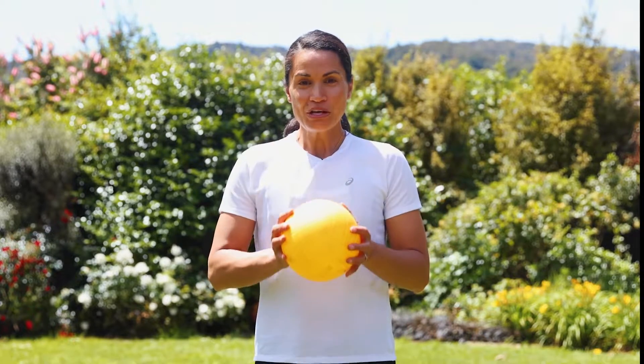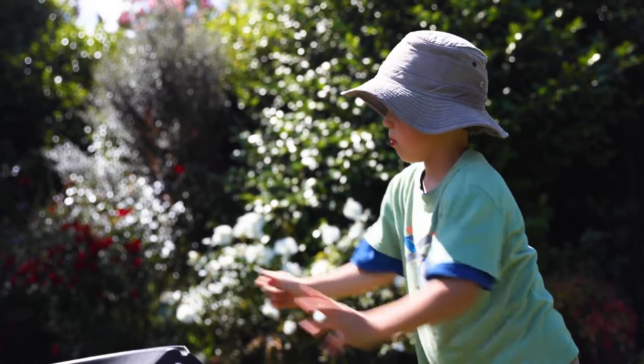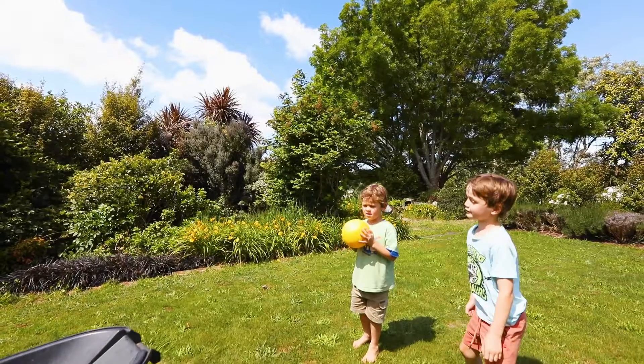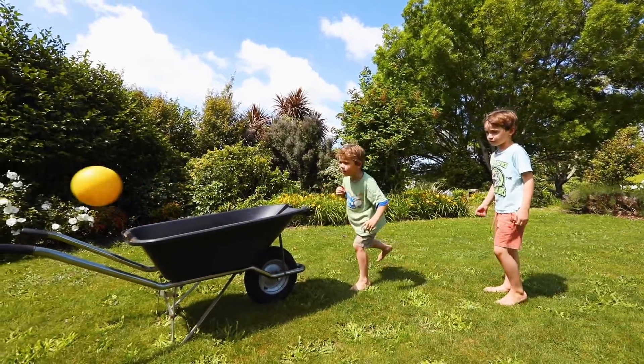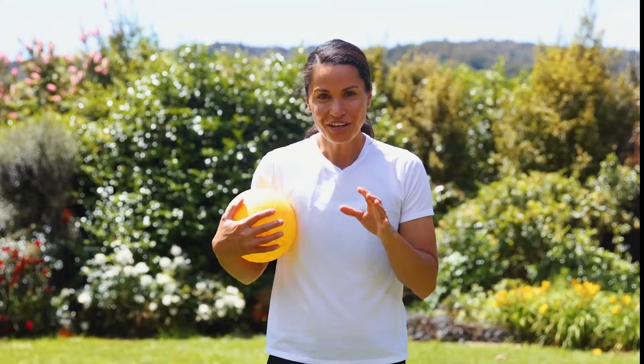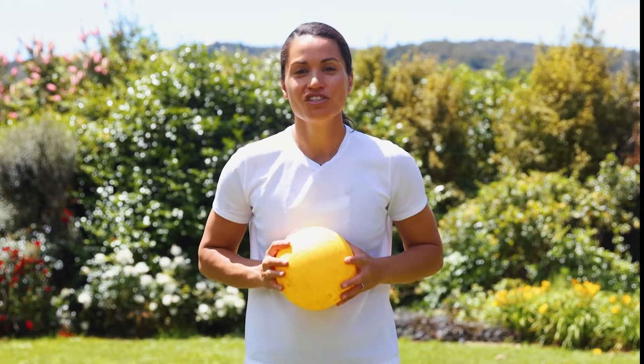To practice your chest pass you're going to need a ball. Put your two hands behind the ball, rest the ball on your chest, and as you step forward to throw, straighten your arms and push them forward. Have a go at that and keep practicing as you face forward with the chest pass.